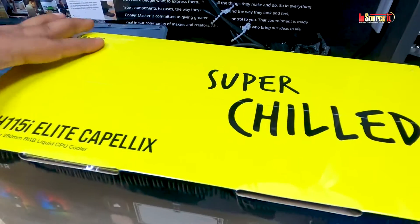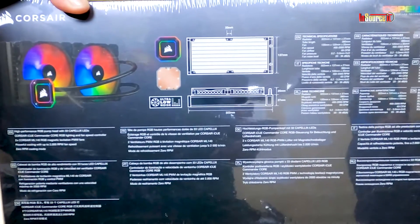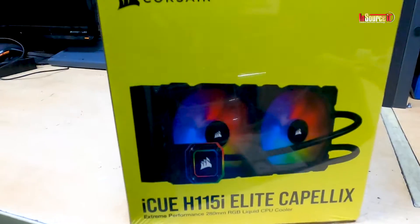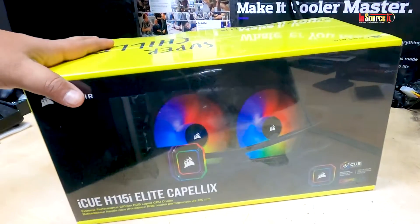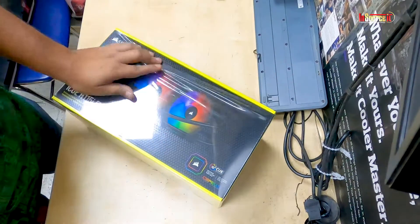Hello viewers, welcome back to another new video. Today I'm going to show you how to install the Corsair H115i Capellix CPU cooler — it's a 240 series liquid cooler. Let's open it.